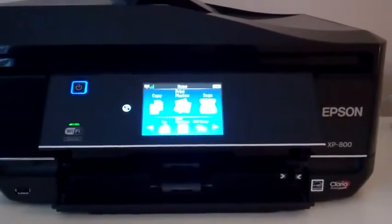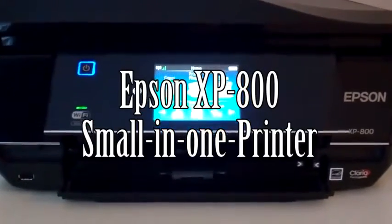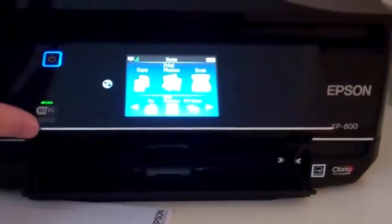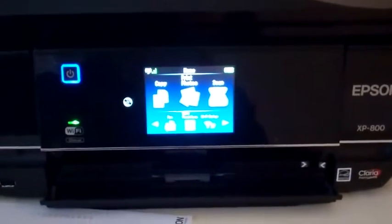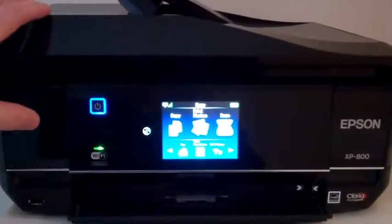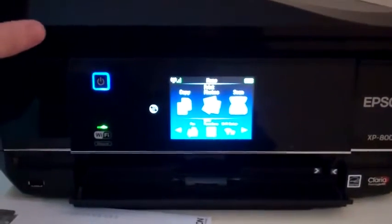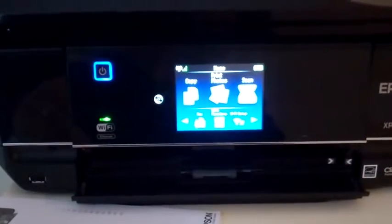Hello everyone, this is a review on the Epson XP800 small-in-one printer. You can see right here it's a small touch screen wireless printer that will work with your iPad, iPhone and of course your computer. And it's an all-in-one printer unlike some of the Workforce printers by Epson. This one is capable of doing photo quality prints, which we'll see in a minute.